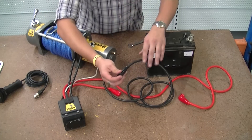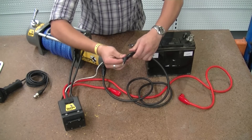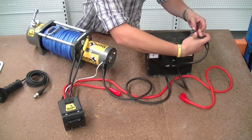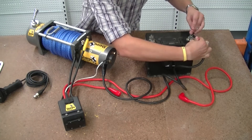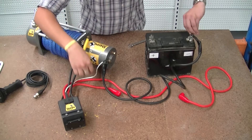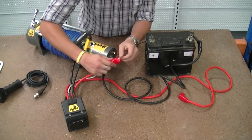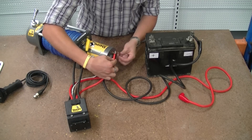We then connect the earth to the battery. We do this before connecting our final power terminals. We then take our red lead — so that the winch doesn't have power yet — and attach that to the far nut on this side.